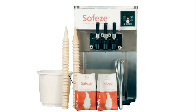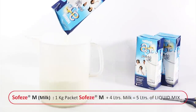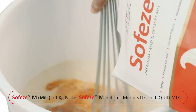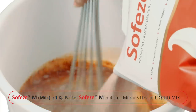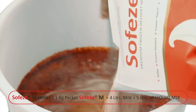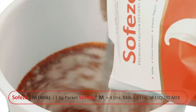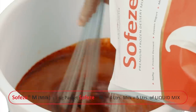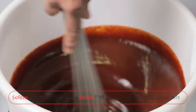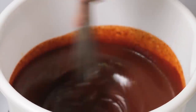Let's start with SofEasy M. Measure out 4 litres of pasteurized milk and add it to the pouring bucket. Cut open a packet of SofEasy M — in this case we have used SofEasy M chocolate flavour. Begin by stirring the milk and slowly start adding the contents of the pack to the milk. Once you have added all the powder to the milk, continue mixing slowly for a minute to ensure that the powder is completely dissolved and there are no powder lumps. This should take about 2 minutes.